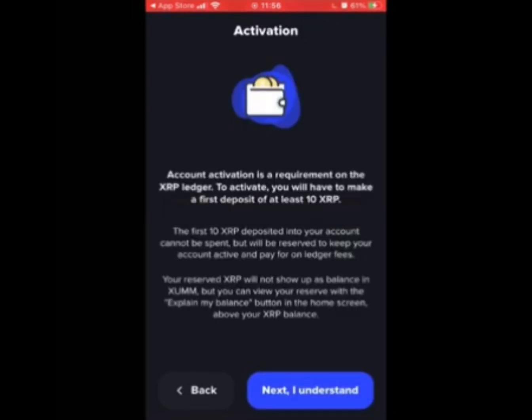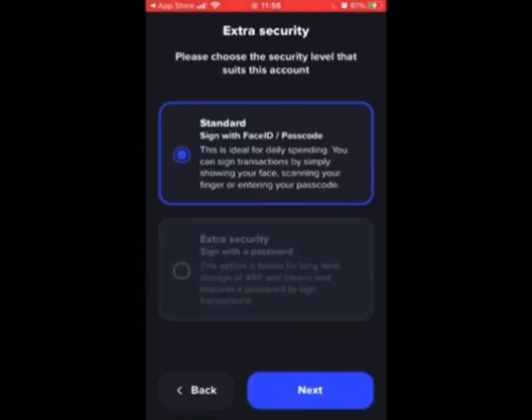The next screen advises you that you need to transfer at least 10 XRP in order to activate the account. You'll also need 2 XRP for each trust line that you set up, and there are loads. I'd recommend transferring at least 50 XRP.